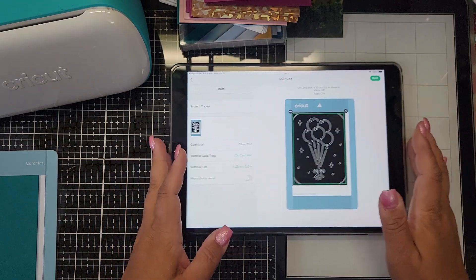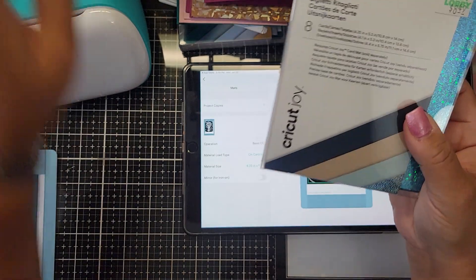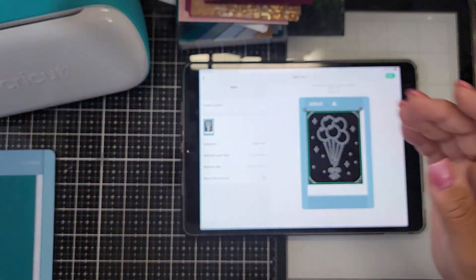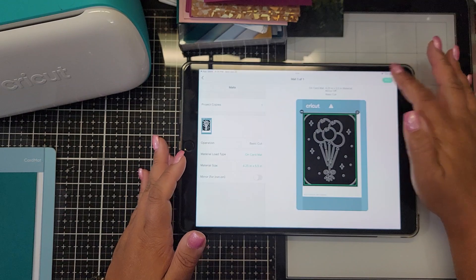When you load the design, it's gonna ask you what size card. On here it tells you the size is four and a quarter by five and a half, so you want to make sure you pick the right size card on the card mat, then click next.